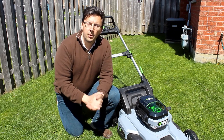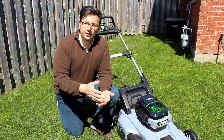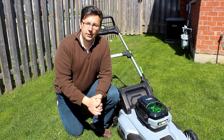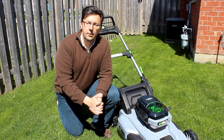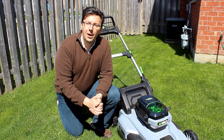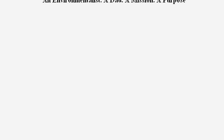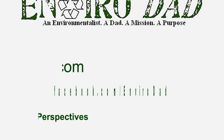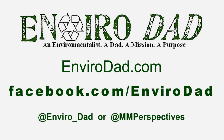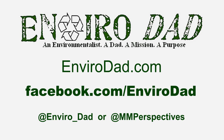Overall, for people who are looking for a cordless mower because of all the advantages it offers, you might want to give this Ego a try. I quite like it and I think you will too. That's it for this review — for EnviroDad.com, I'm Eric Novak, thank you for watching. If you like this review, we've got more of them both written and video at www.envirodad.com. There's also a Facebook page to like, and we're even doing Twitter as well.